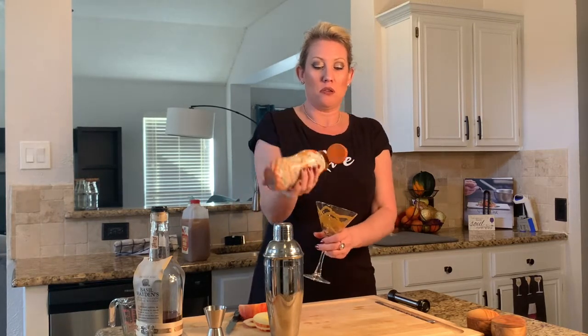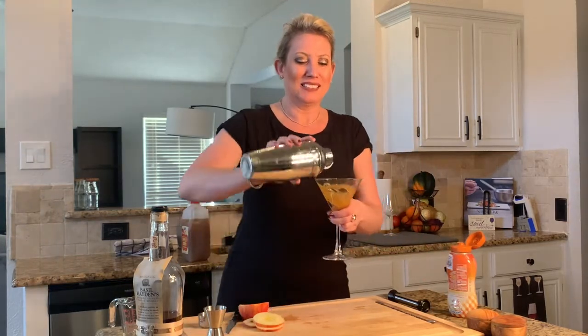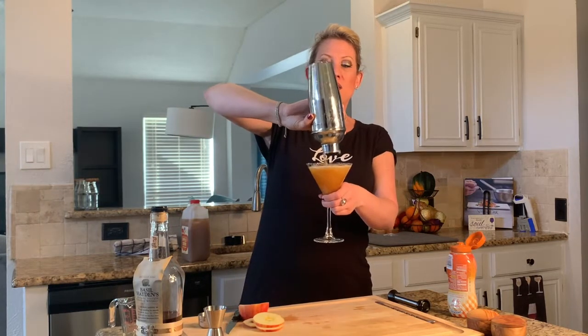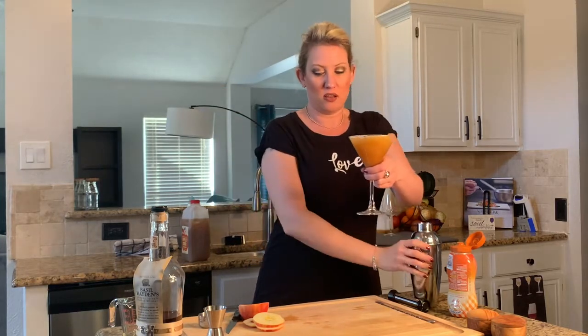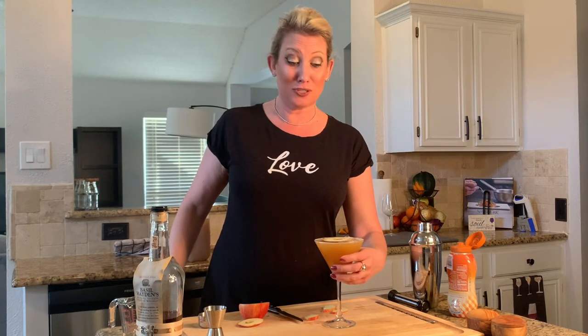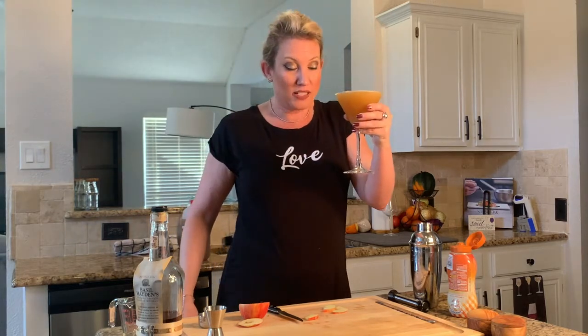I am going to drizzle the caramel syrup all around the inside of the glass. Then I am just going to pour the martini in. Oh my gosh, you guys — how delicious does that look? I'm going to garnish it with an apple slice, and it floats too! And that's how you can make two different drinks with the same ingredients.